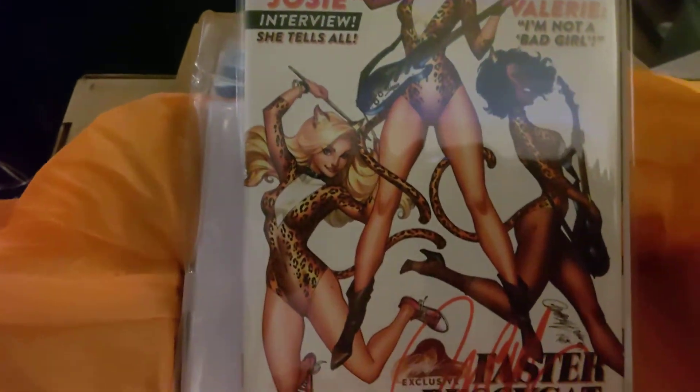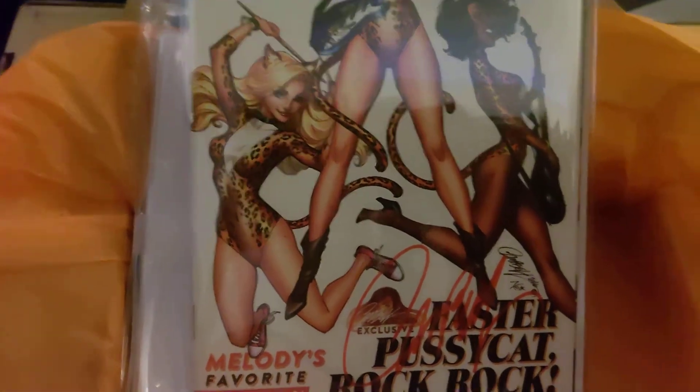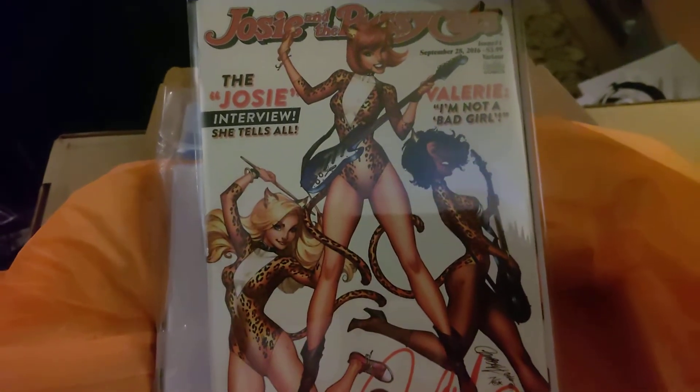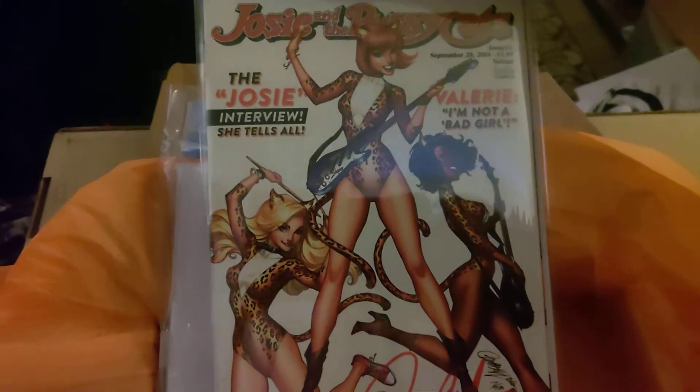He does an excellent job drawing his females — they look fantastic. Thank you, J. Scott. It's freaking awesome. Man, I can't wait to see this.